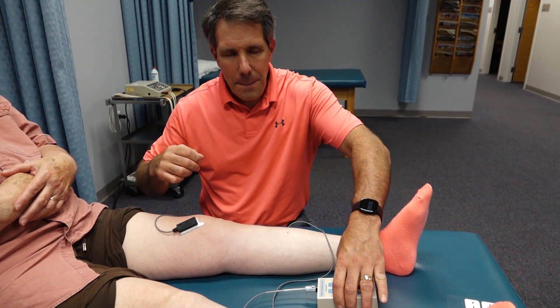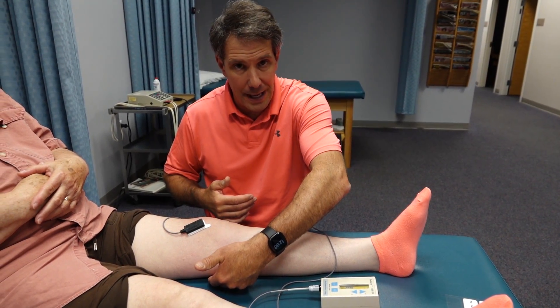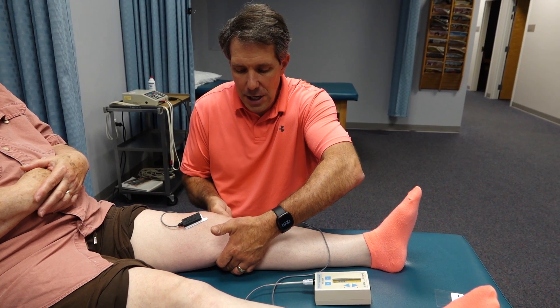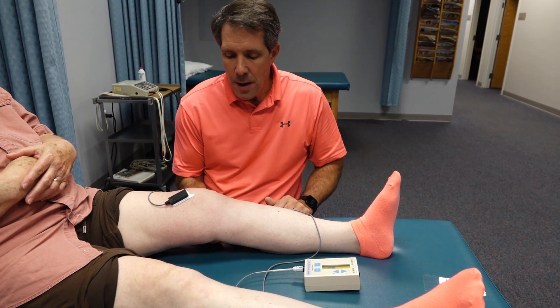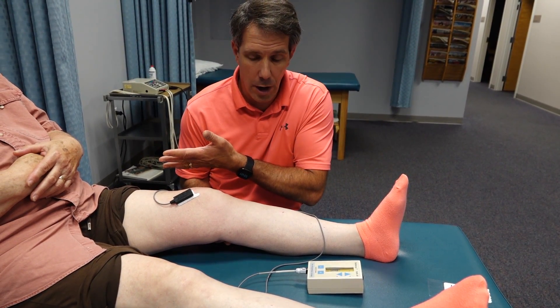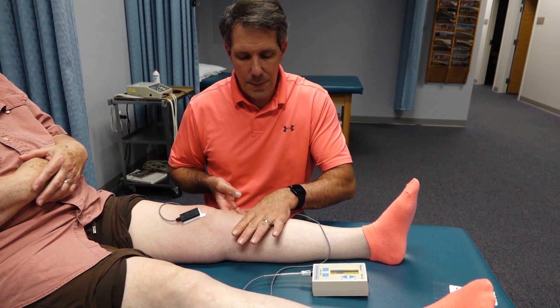Now, sometimes people have difficulty doing a quad set if they don't have something to push up against. So if you're lacking extension, this may beep a little bit because the biofeedback will pick up a little bit of motion. When she first came in, she was like this and she couldn't contract her quad at all. Now that we have her a little bit straighter, she's able to do a little bit better.